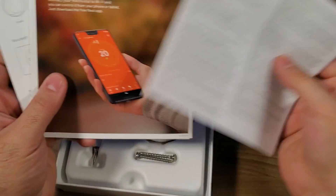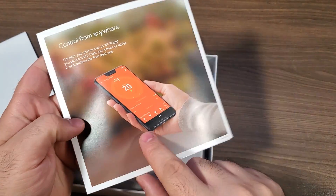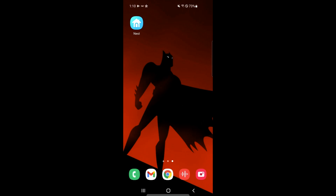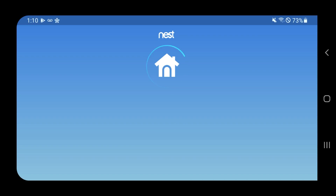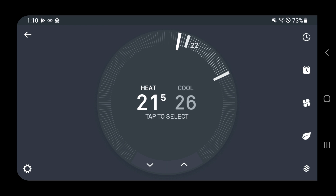Next we're going to have our instruction manual, user manual, and all that good stuff, as well as information about how you can actually control the device from anywhere using the mobile app. The mobile app is probably one of the biggest features I'm a big fan of — you can essentially control the temperature or see the temperature of your home from pretty much anywhere you are, as long as your device is connected to Wi-Fi.